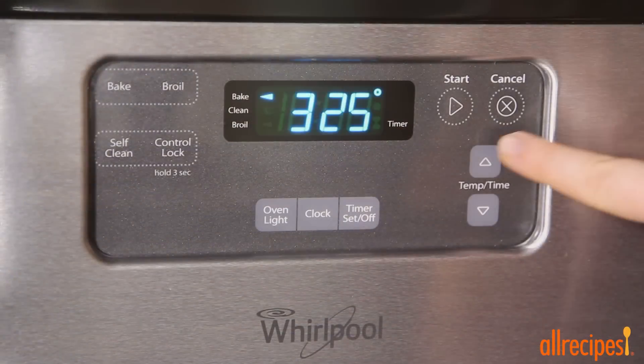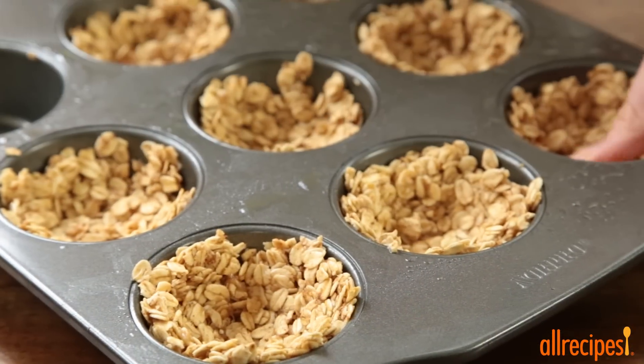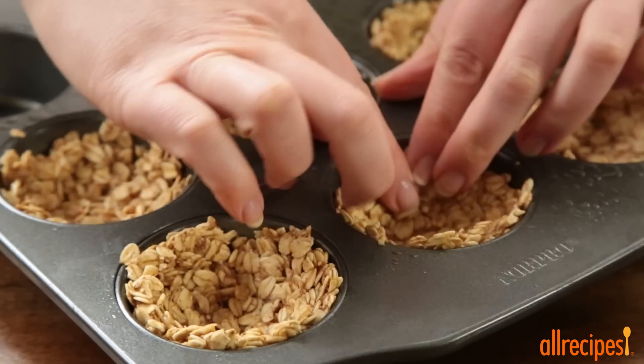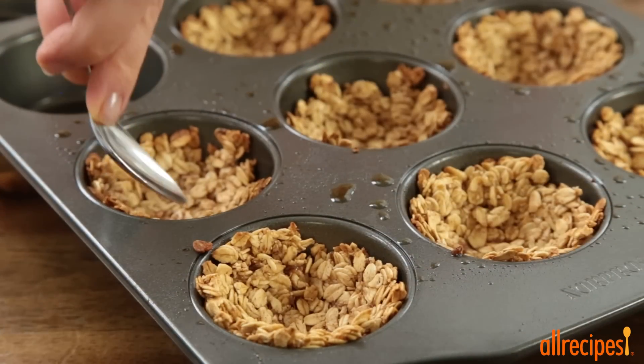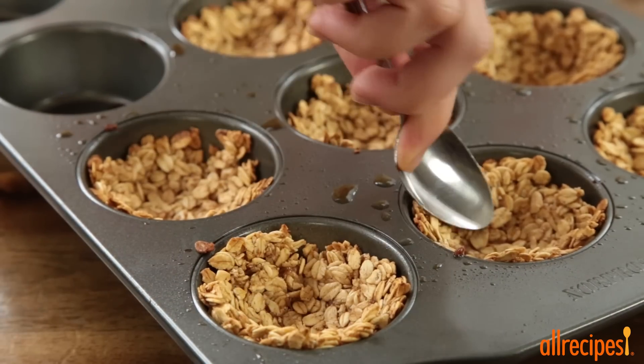Refrigerate the tray for one to two hours to set up. When ready to bake, preheat the oven to 350 degrees Fahrenheit. Remove the muffin pan from the refrigerator and press the sides very firmly to make sure they stay up as the cups bake. Bake in the preheated oven for 10 to 12 minutes, then press the sides one more time with a spoon, and cool for 20 minutes before removing from the muffin pan.